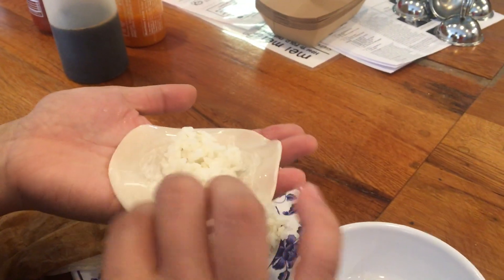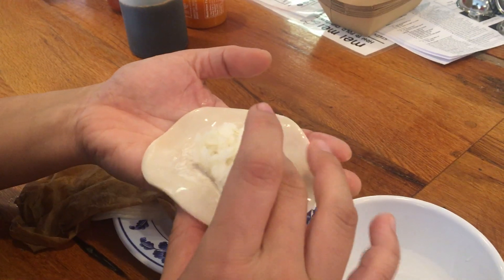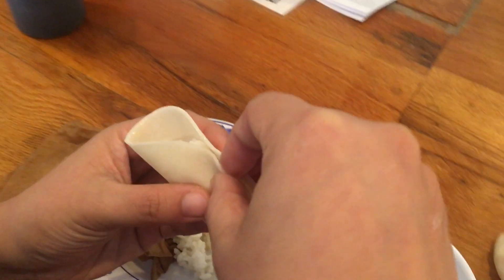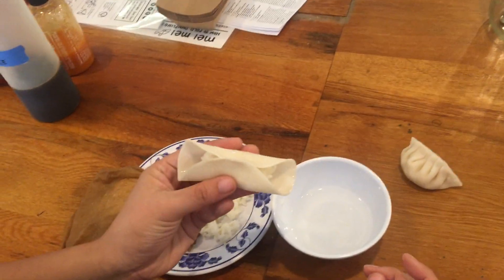So we go through the process, and the first step the way we like to teach it is just folding it over and giving it a seal at the top. It should still be open on both sides.